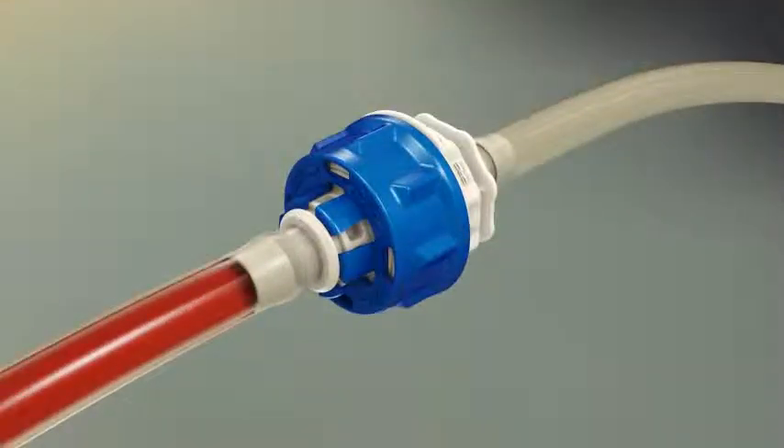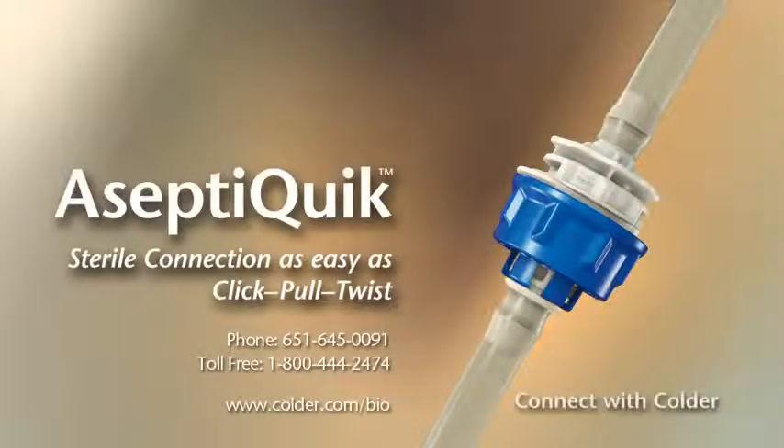You are now ready for sterile fluid transfer. Please contact your Kolder Products representative for additional information on the benefits of AseptiQuick's Click Pull Twist technology.